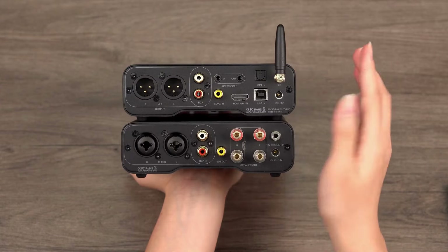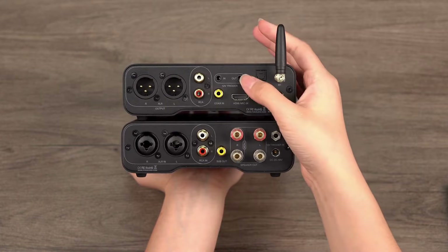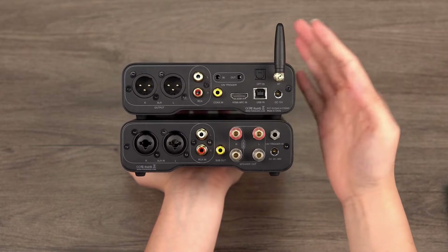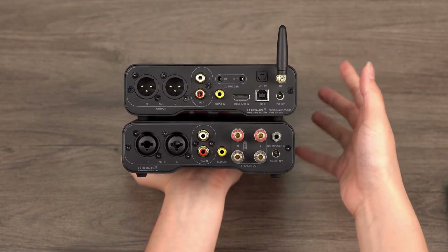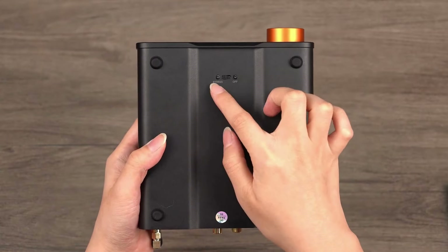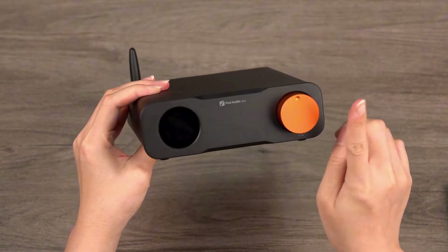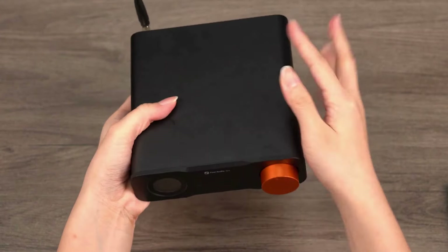The ZD3 includes trigger input and output functionality, allowing synchronized power on and off with upstream and downstream devices, enhancing the user experience. The bypass mode can be activated via a switch on the bottom of the unit, rendering the volume control inactive and fixing the output level for pure digital-to-analog use.